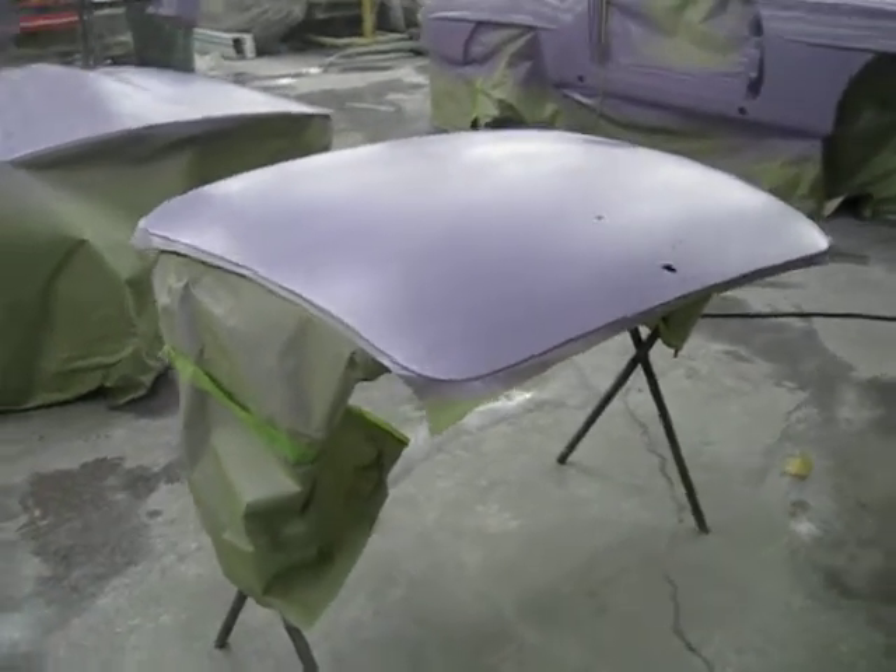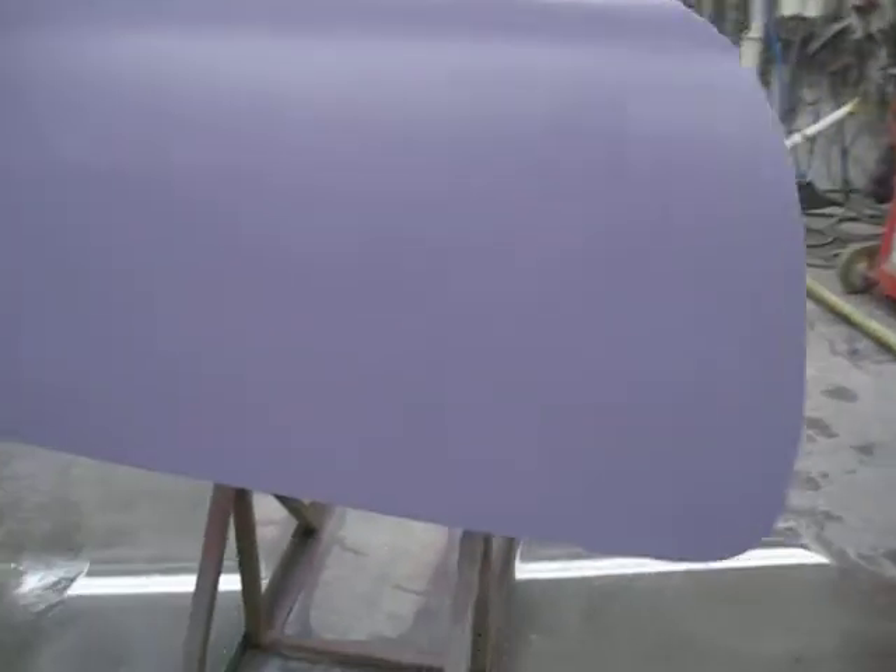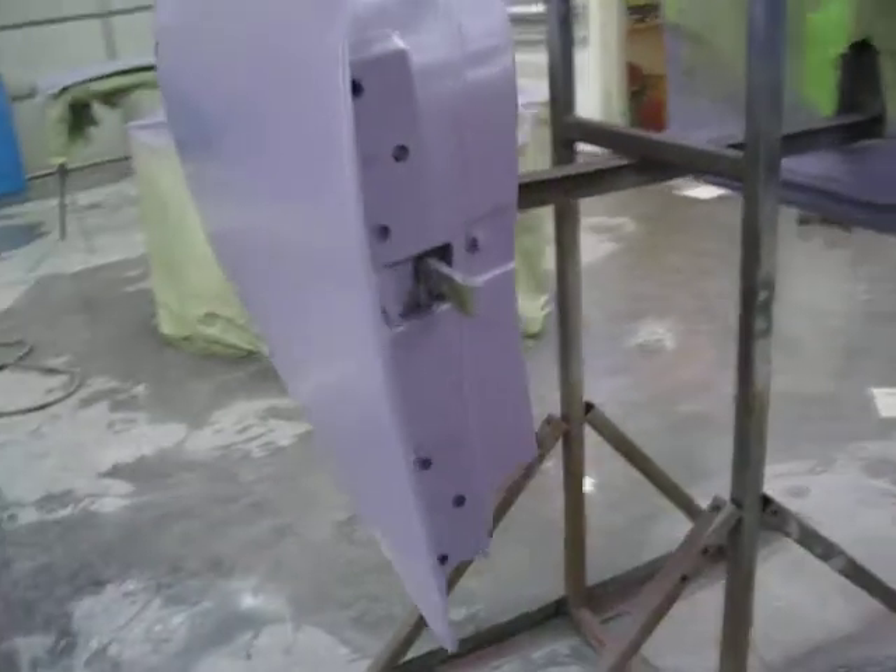Well, here we are. It's sealed now. We tinted K36 sealer. So instead of using pink, I use purple because it probably hides a lot better. So it's sealed. The doors are all sealed. As you can see, it does a good job of sealing. The sealer doesn't have to be all that thick, but it has to be covered well. It requires two mils of sealer.